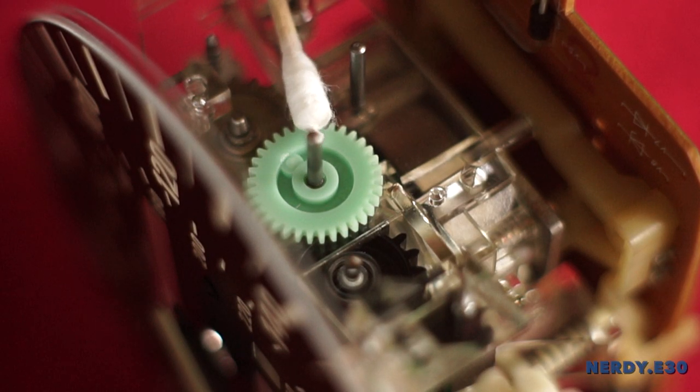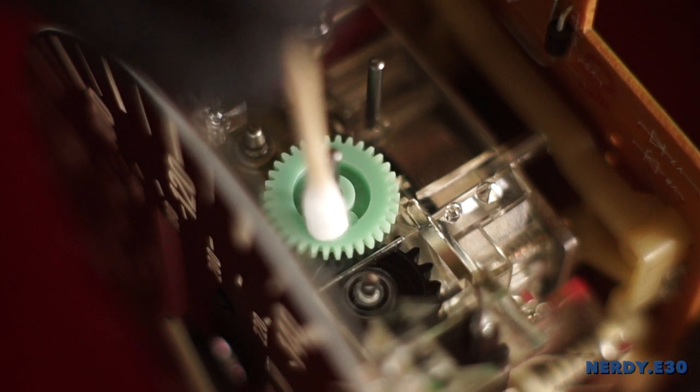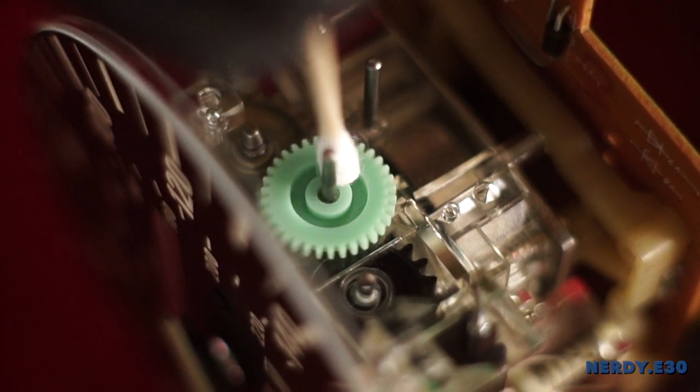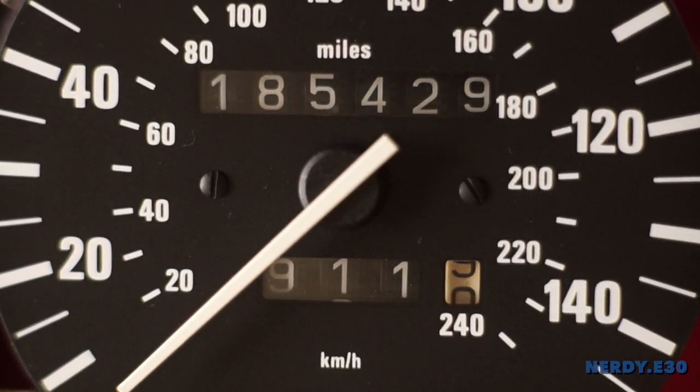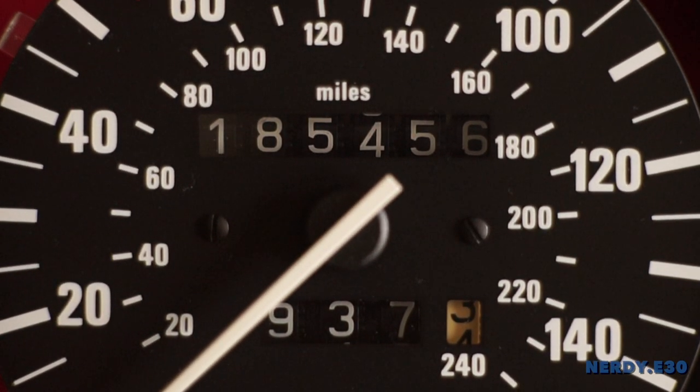Using a Q-tip, you can clock mileage, but this is very time consuming if you have thousands of miles to update. If it's just a few miles, this is the easiest method. Resetting the mileage requires more work and skill, which we don't cover in this video.